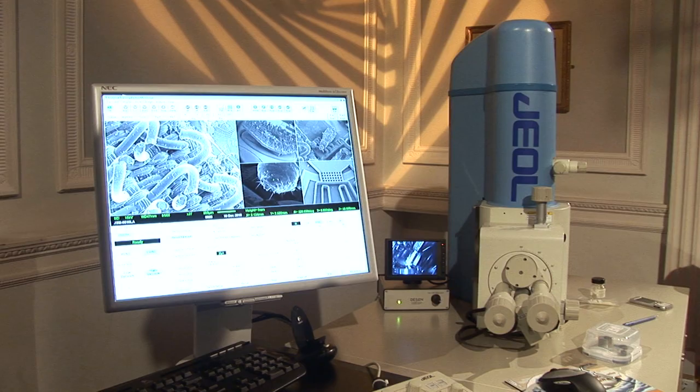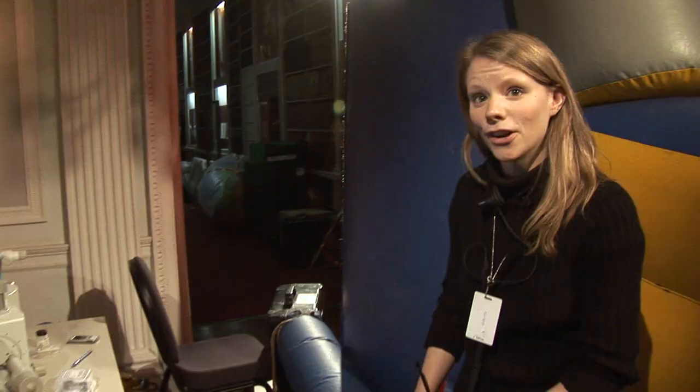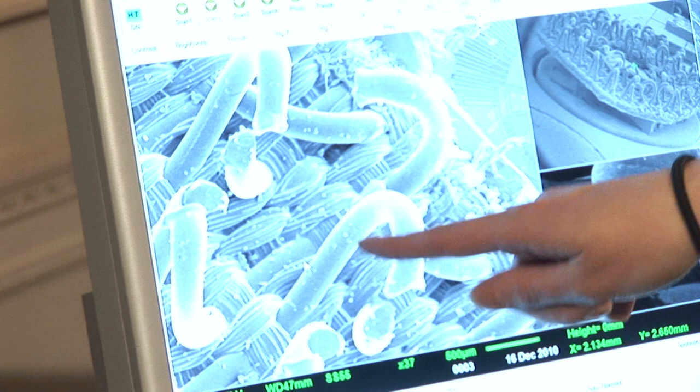Then we're going to go from velcro down onto the really small scale using this machine here, which is a scanning electron microscope. This is used to look at really, really small things. You can see on the screen at the moment we've got some velcro that we've actually got under the microscope.